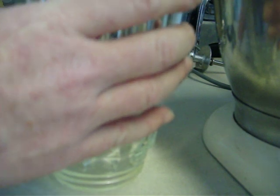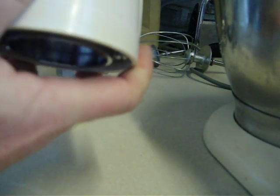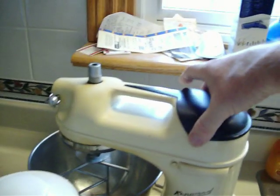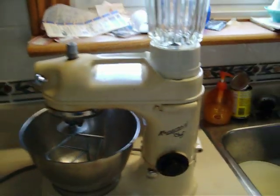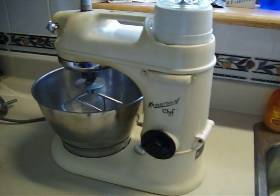Put it together, put the lid on, attach the base with the blades. Put the lid on, and the blender goes up here. Not quite sure how it's supposed to fit on there — there it goes. And you've got a blender. Well there you go, the Kenwood Chef Model 700D.